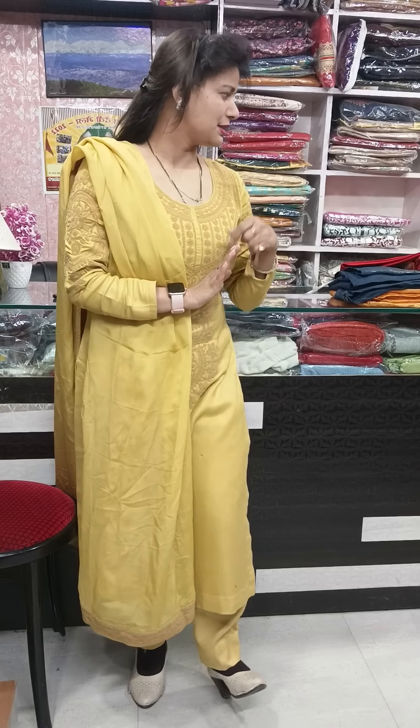In today's video, I will show you a summer collection — party wear collection. Suits will come, they are very beautiful. Three pieces, three colors will remain in one variety, and six pieces of colors will remain in one variety.